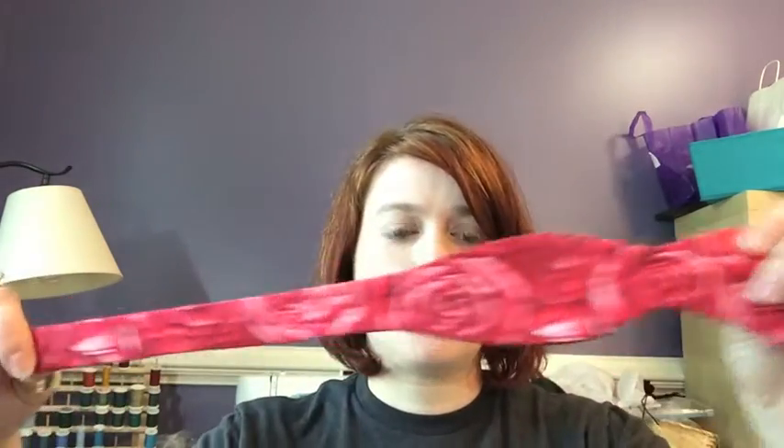Hi everybody! Today I'm going to take you along as I make one of my self-tie bow ties that I recently developed to raise money for cystic fibrosis research. My niece has cystic fibrosis as you may have seen on my blog. I found a pattern on Sew Like My Mom where you can make a self-tie bow tie like this. I made it out of my lovely red rose fabric because the nickname for cystic fibrosis is '65 roses,' so I make the rose bow ties.